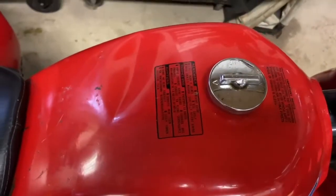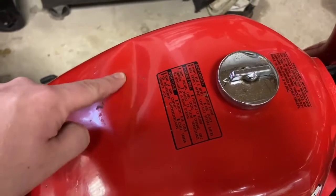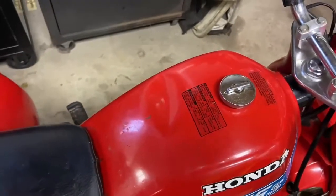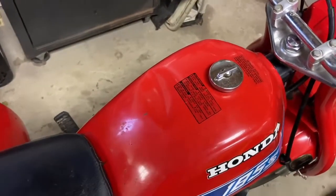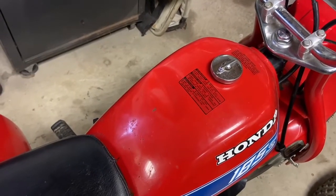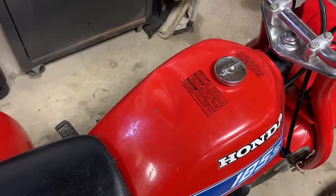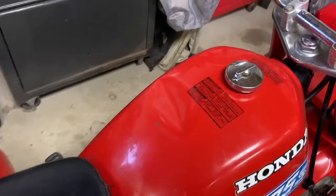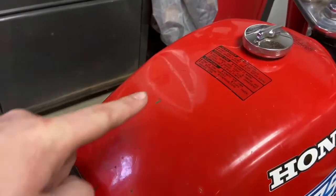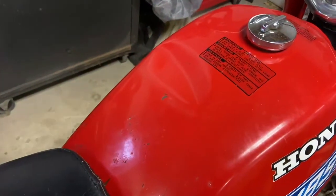The tank does have this dent on the top, and unfortunately after I got it running, I found it also has a pinhole leak in the bottom that I couldn't see when I bought it. We'll address that at a later time, but right now today we're going to focus on this dent.